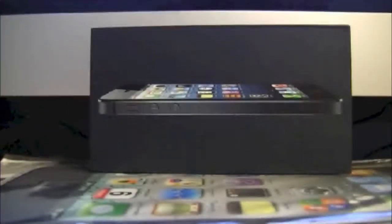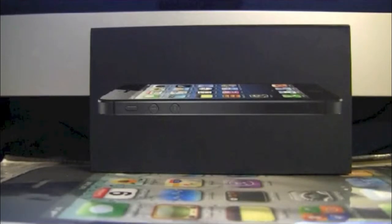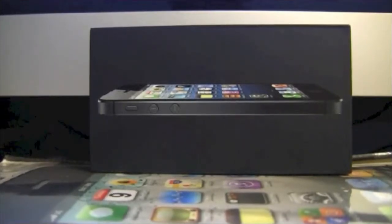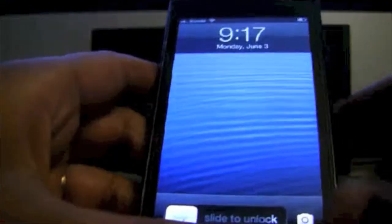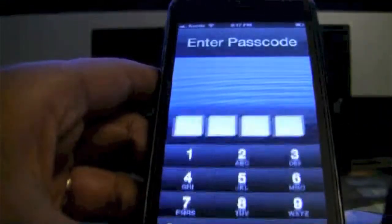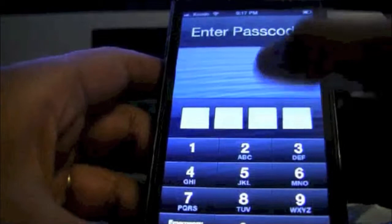Hello everyone, I'm back today and I have another unboxing video, which is actually two in one day. Earlier today I unboxed this iPhone 5 that we got, and as you can see I have the passcode lock and everything set up. I used it for a while and it's a good iPhone.